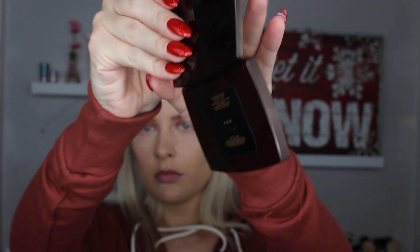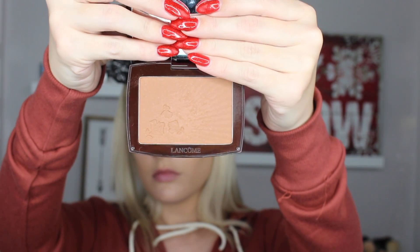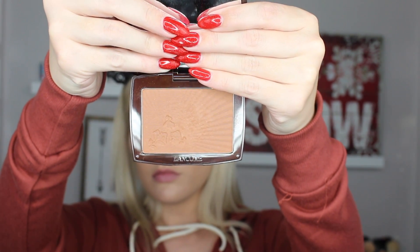Moving on to the face, I'm taking the Lancome bronzer in the shade Solaire - oh my god it is so pretty - and I'm buffing it around my entire face with the Morphe E3. I'm so obsessed with this bronzer, it's so good.